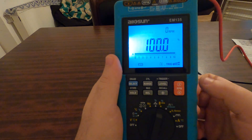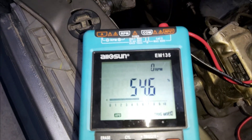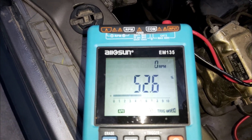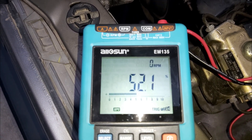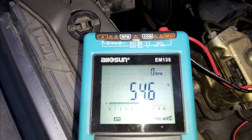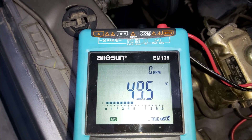The very moment I pressed that button, the percentage started fluctuating. As you can see, the car runs fine. Let me rev the car up for you to hear it.